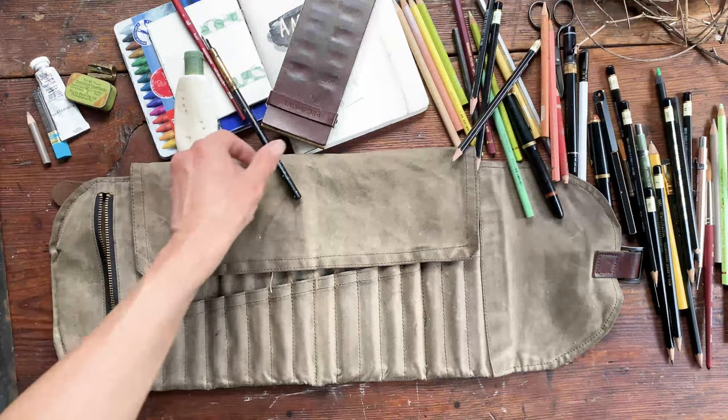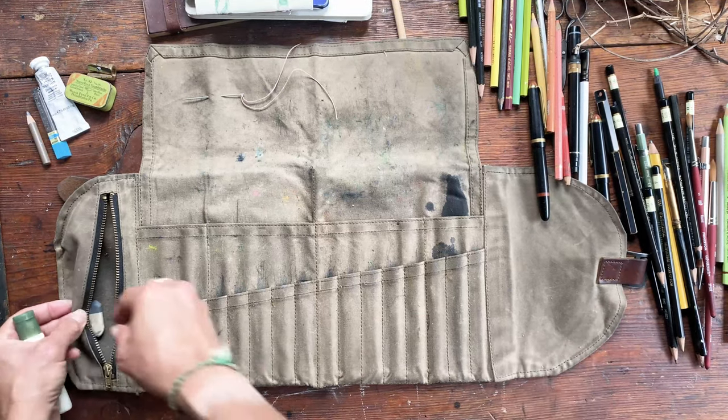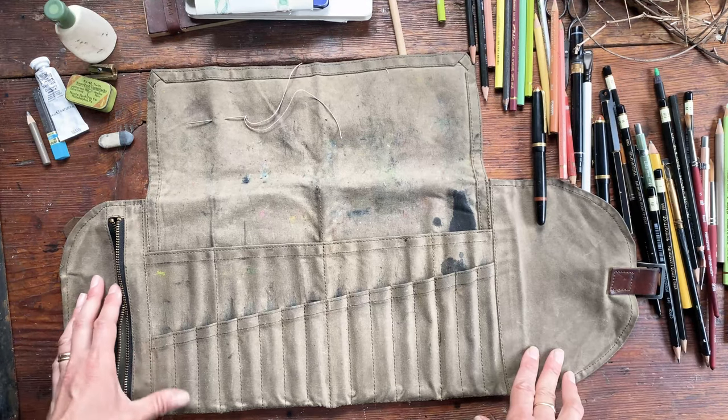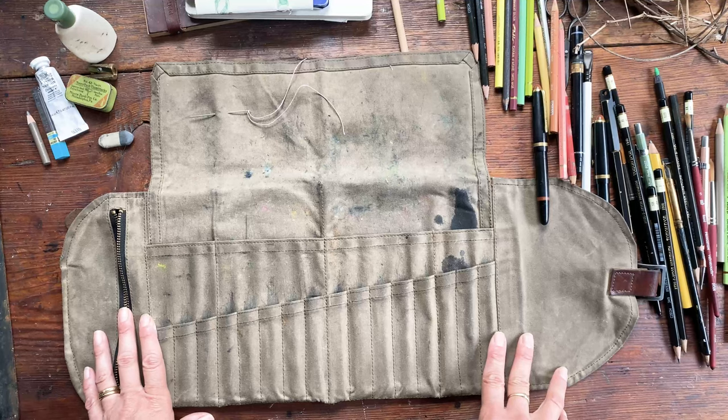Hello everyone. I wanted to give you a little walkthrough of the Sendak. Here is a very well loved and very well used Sendak — this is the first right one that we made. We went through a lot of trial and error to get to this. I want to show you what it has the potential to hold.